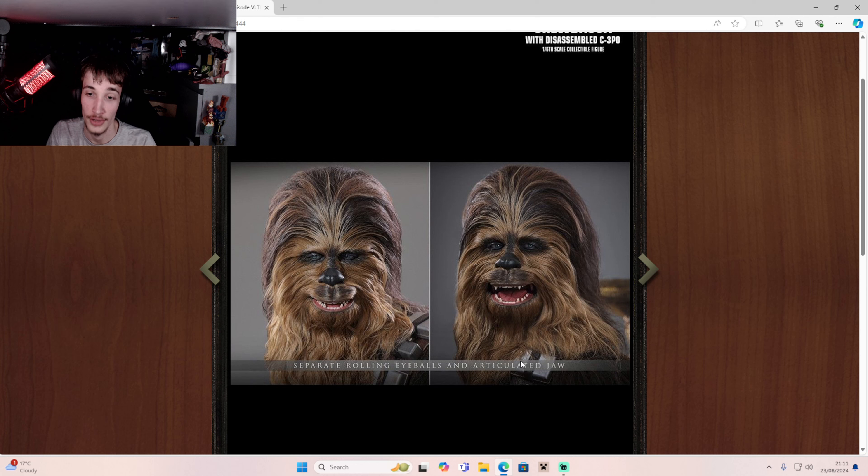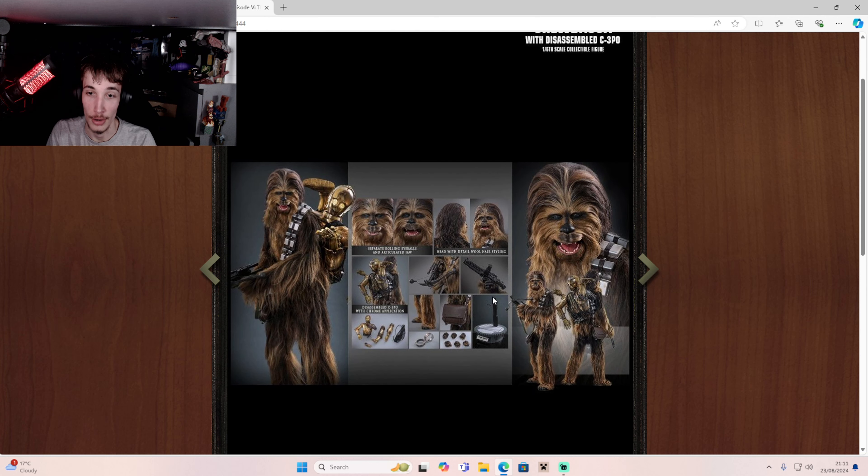I knew it — articulated jaw, awesome, like I said as well. So yeah, here we go. Interesting display base as well. I guess that lights up — probably not, actually.